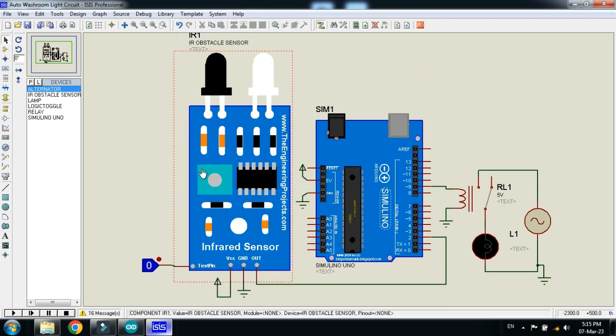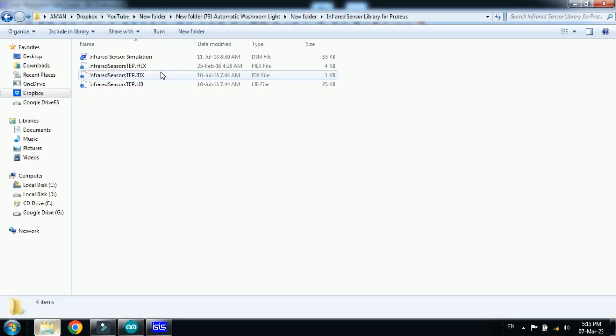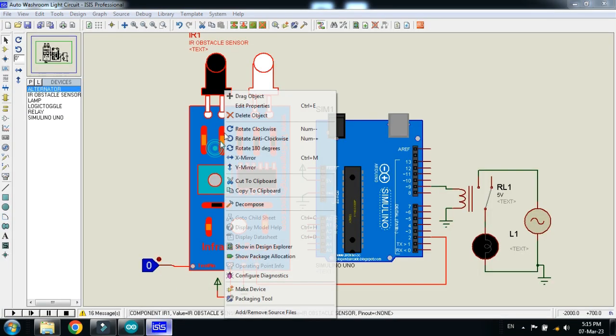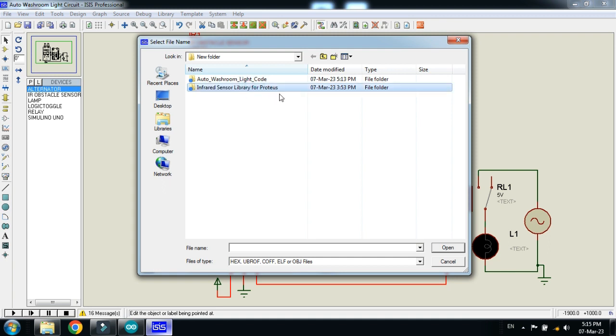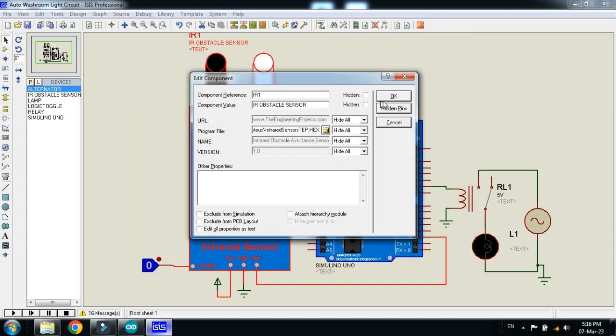Please keep in mind to also add the hex file in the IR sensor, otherwise it will not work. You can find the hex file in the IR sensor library — the link is available in the description. Right click on the IR sensor, choose Edit Properties, then search for the hex file and open it. Select the hex file, click Open, then click OK.